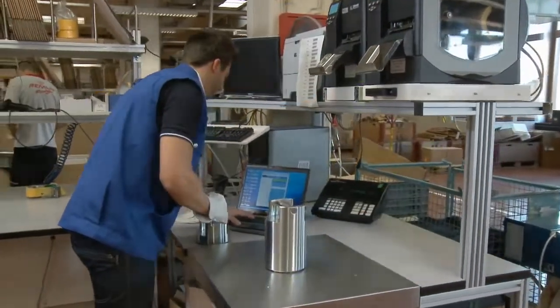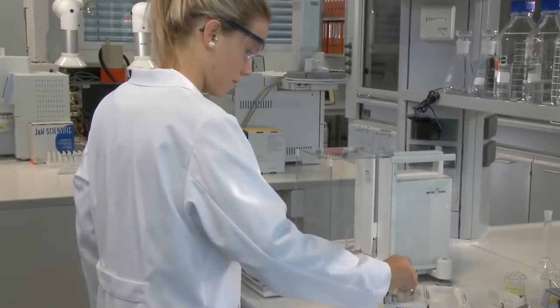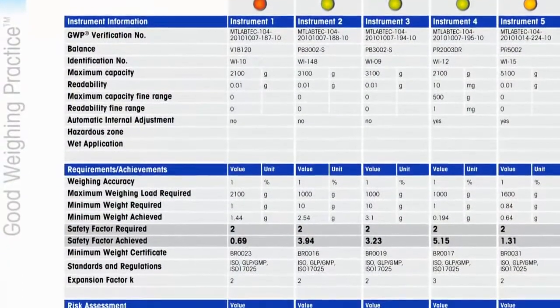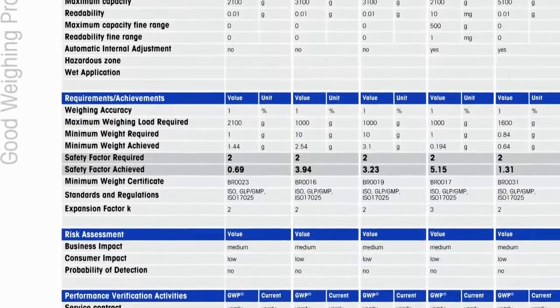But most users tend to test too often, wasting precious time. With our risk-based approach, we will determine just the right tests and testing frequencies for your setup, which will ensure accurate results and save you money.